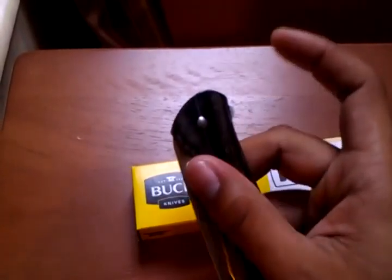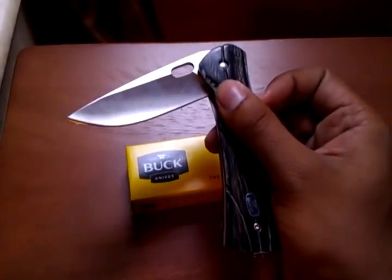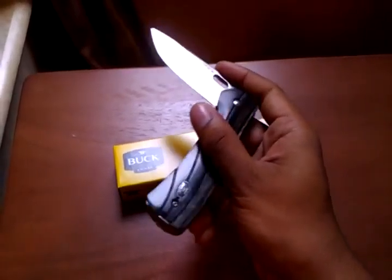The thing with the flipper here is that it's not spring assisted. So if you try and open it, that's all it's going to go. It doesn't matter how hard you try and flip it — if you flip it hard, it's still not going to open all the way.